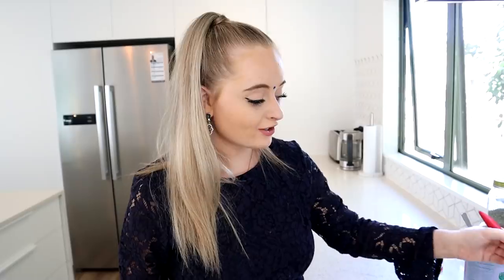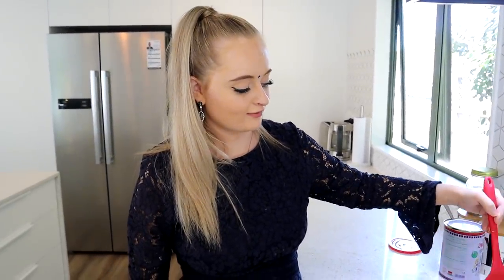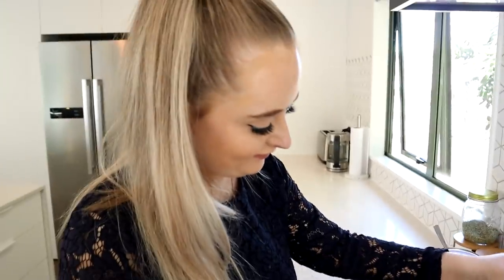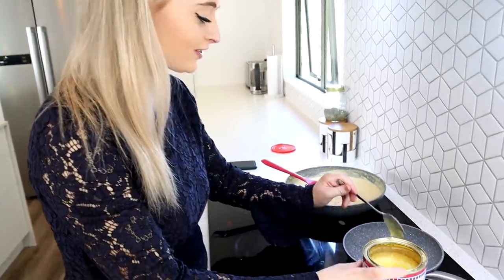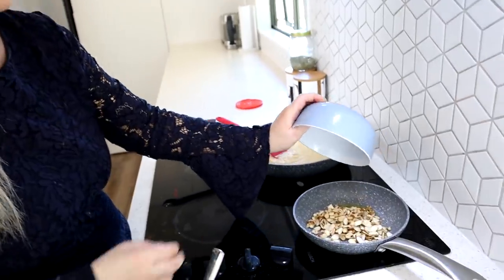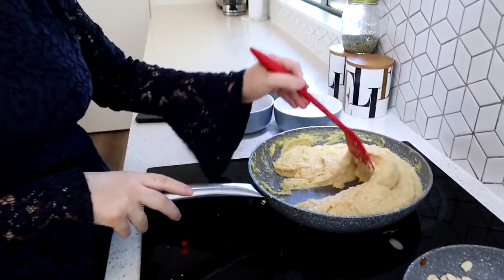Remember to keep stirring this throughout so it doesn't go lumpy — you want it to stay consistent. Now we're roasting the nuts: adding a little bit of ghee and putting the nuts all in together. You can use raisins, dried fruits, any nuts — whatever you desire. As you can see the halwa is now nice and dense and thick, and the nuts are done too.